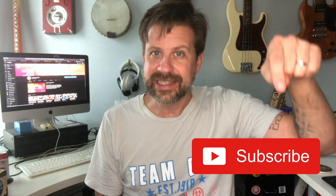If you like what I do on this channel, go ahead and hit that subscribe button below. I will see you in the next video.